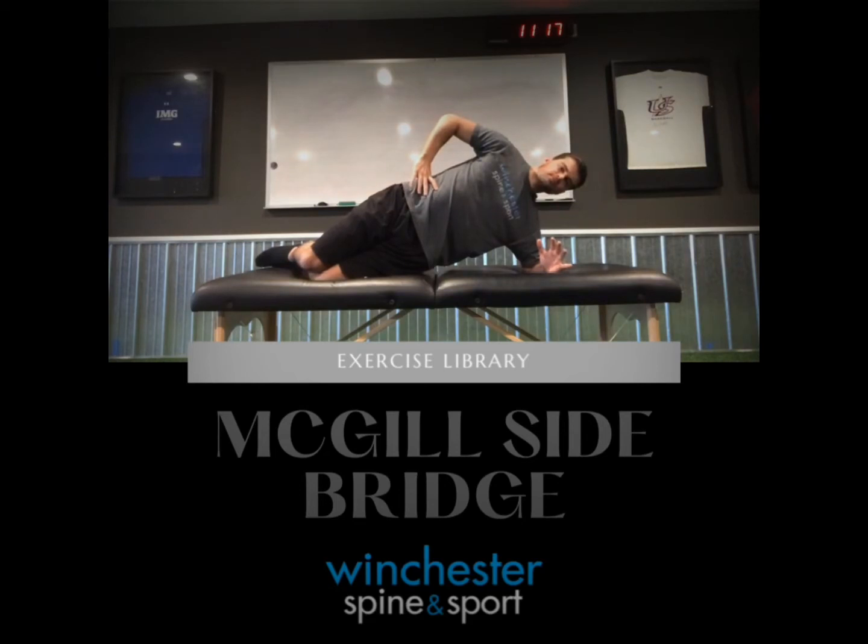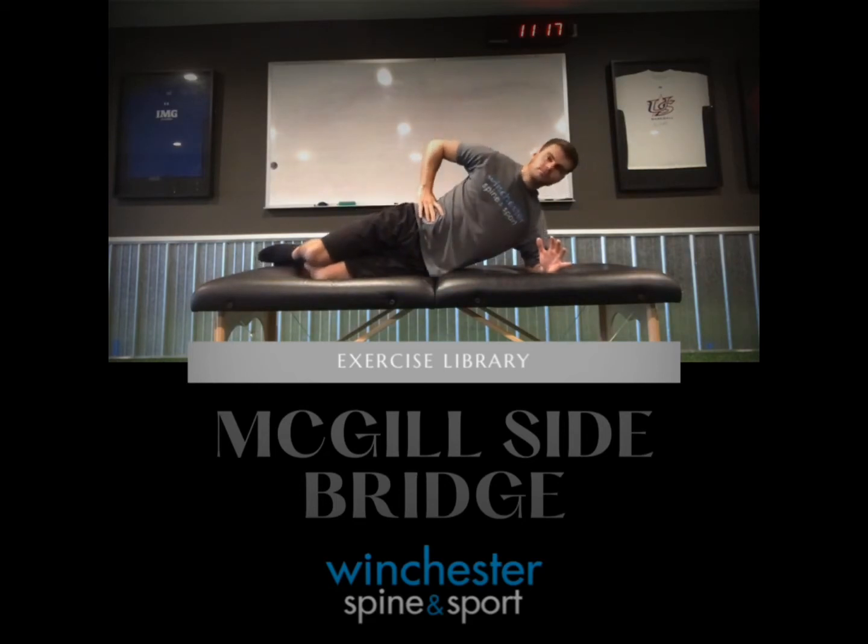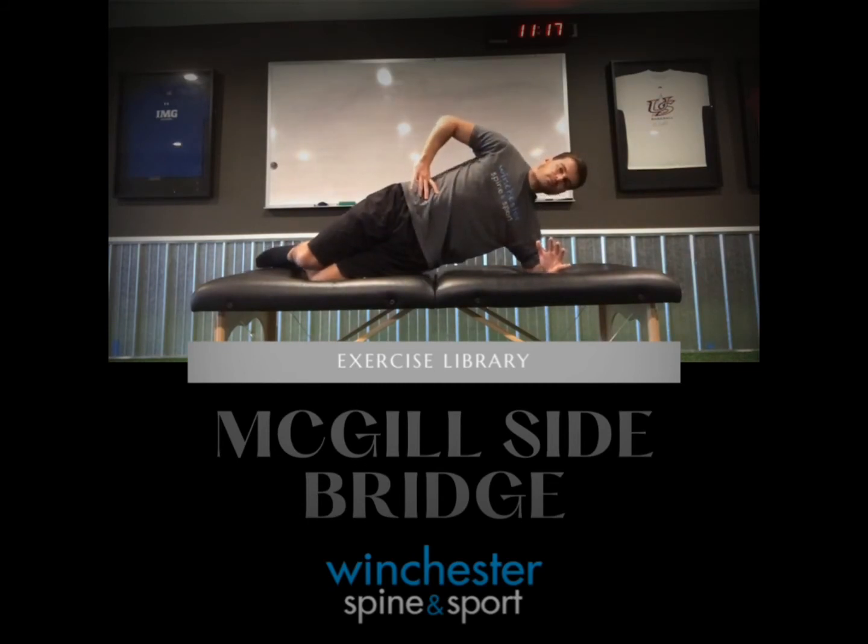You can either perform for duration or perform for sets. The primary goal during this exercise is to maintain a neutral spine.